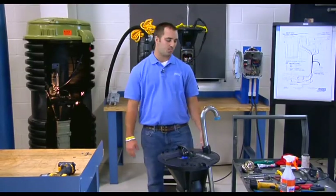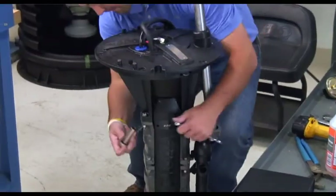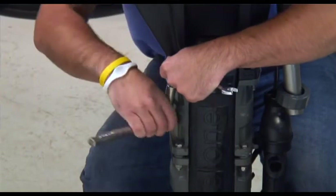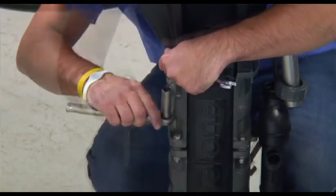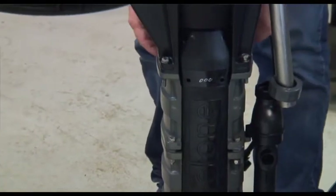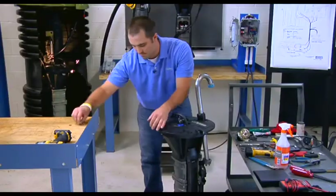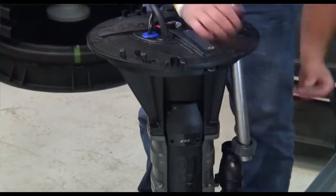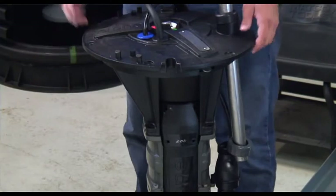To remove the top housing from the pump, there are four bolts that hold it in place. Take your half-inch wrench and socket and undo the four bolts. Once the four nuts are off, pull the four bolts from the top housing.